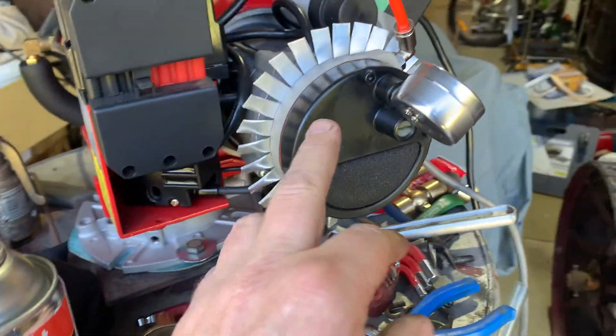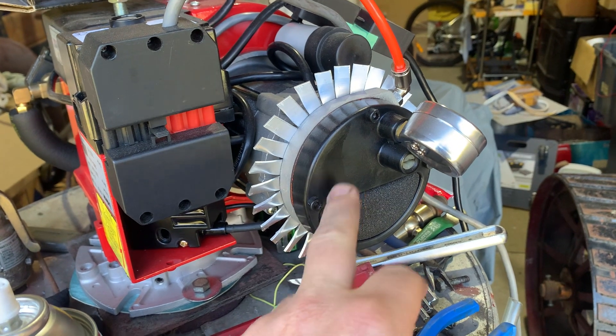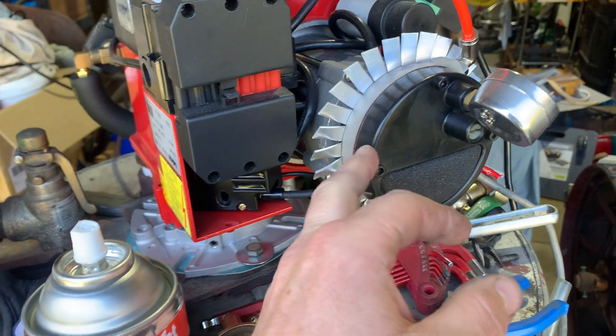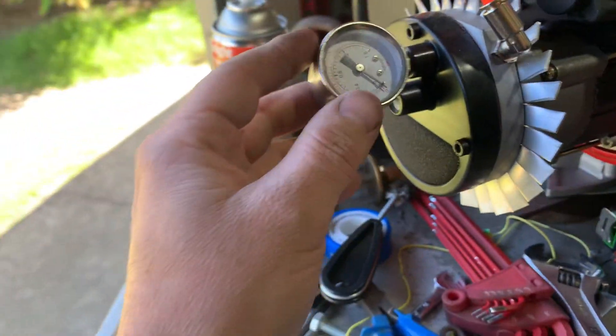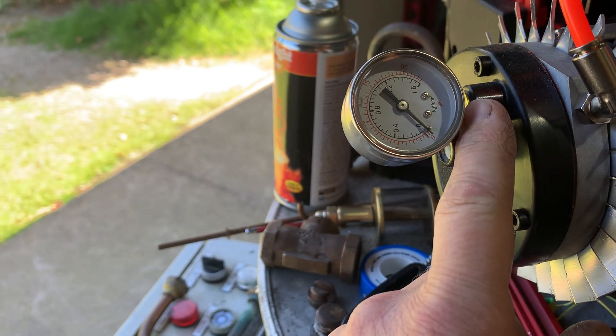I'm also looking into getting billet ends made up for these pumps — getting rid of the plastic because they leak and they warp out of shape. Not to mention where the gauge and pressure adjuster are, they tend to want to crack down the side.